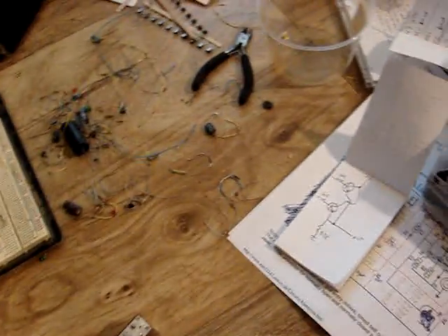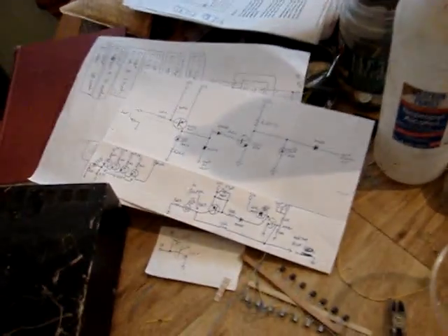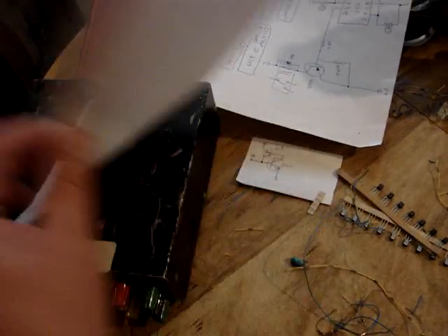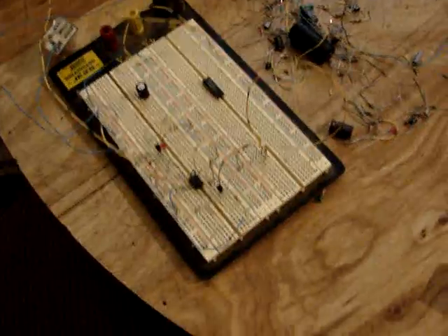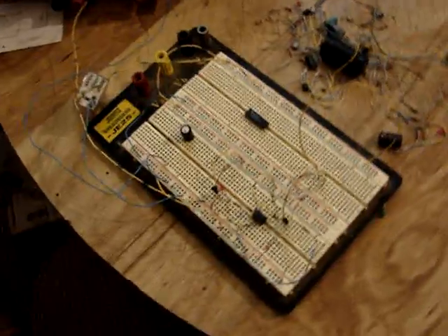I started out with some schematics online that I found. Wasn't really happy with them. This is just some of my hand scratching here — different parts of the circuits that I was working on. And this is my breadboard. Part of the circuit is on here. One of the steps is hooking it up and experimenting and figuring out if it works the way you want it to.